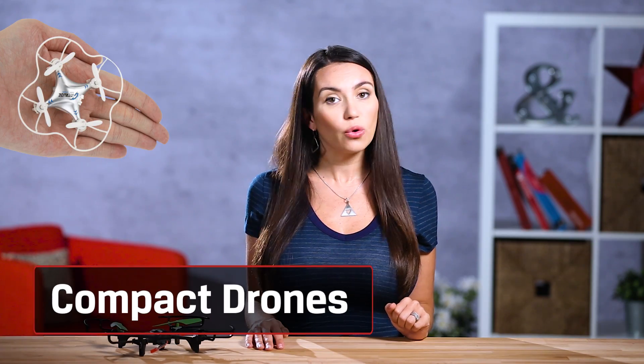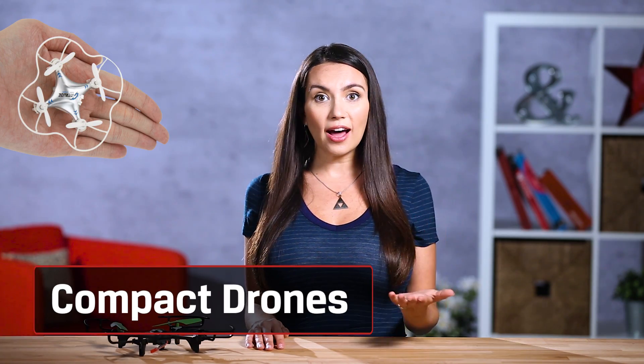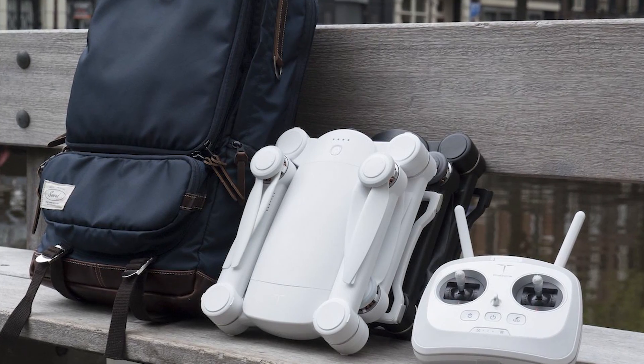The last type of drone we'll mention is compact or foldable drones. DJI, GoPro and other companies have started to develop a version of camera drones that are much more portable. They have many of the same features and price points of higher-end consumer camera drones, but can fold down to be carried in a small bag. If making sure a drone fits into your carry-on but can also shoot 4K video sounds appealing to you, then these are definitely the way to go.